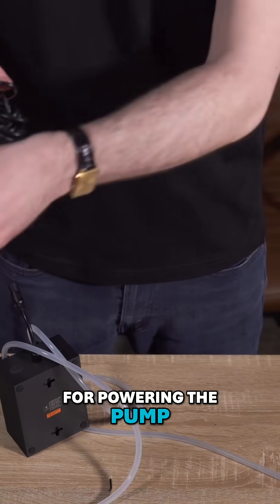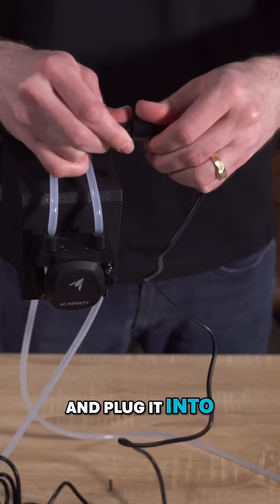For powering the pump, simply connect the power adapter to the pump and plug it into an AC outlet.